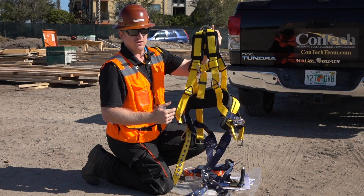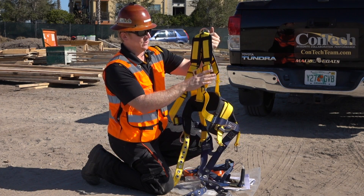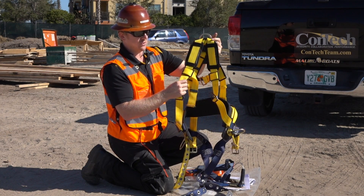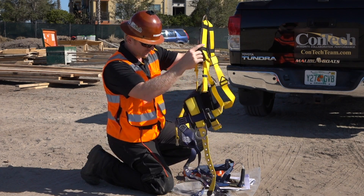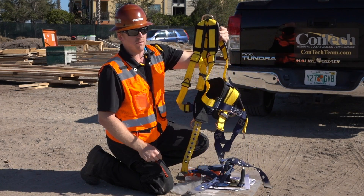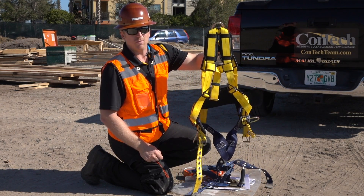If the D-ring is damaged or any of the webbing is damaged, take it out of service and totally destroy it so nobody else uses it. Cut it, throw it in the garbage — just make sure nobody else can use it. Make sure it fits properly, and we'll show you how to properly don the harness here momentarily.